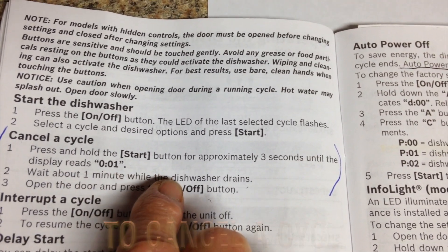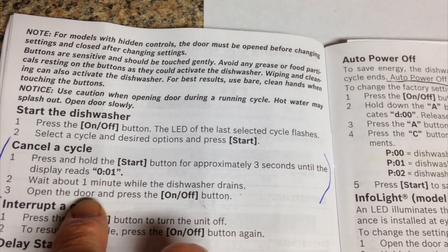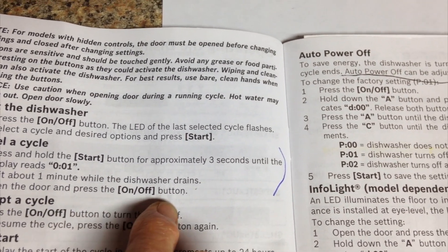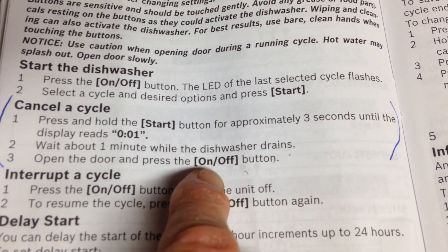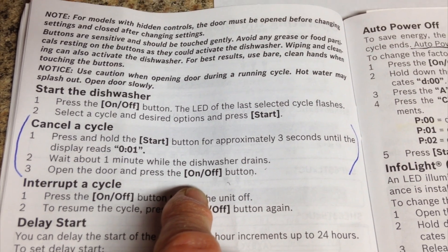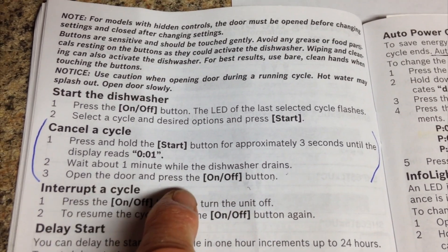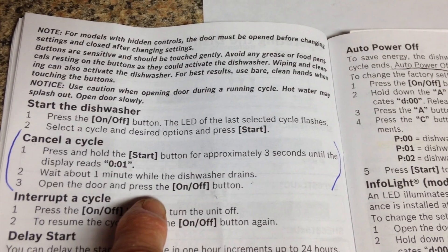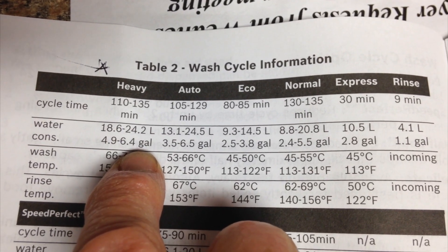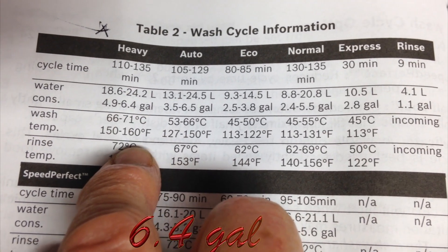Press and hold the start button for approximately three seconds until the display reads .01. Wait about one minute while the dishwasher drains. Open the door and press the on/off button. When you do the vinegar to descale, you want to use the heavy duty cycle. Wait one minute until the dishwasher drains, then open the door and put in your one cup of vinegar on the top rack. The heavy duty cycle uses more water — 4.9 to 6.10 gallons — and a higher temperature of 150 to 160 degrees.